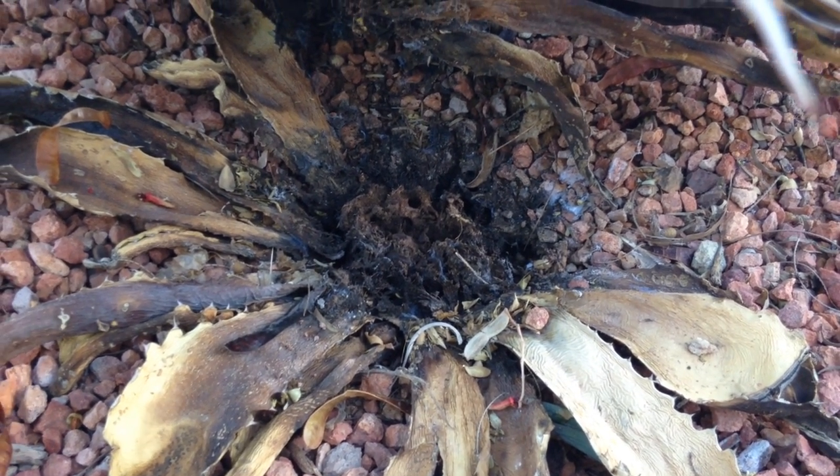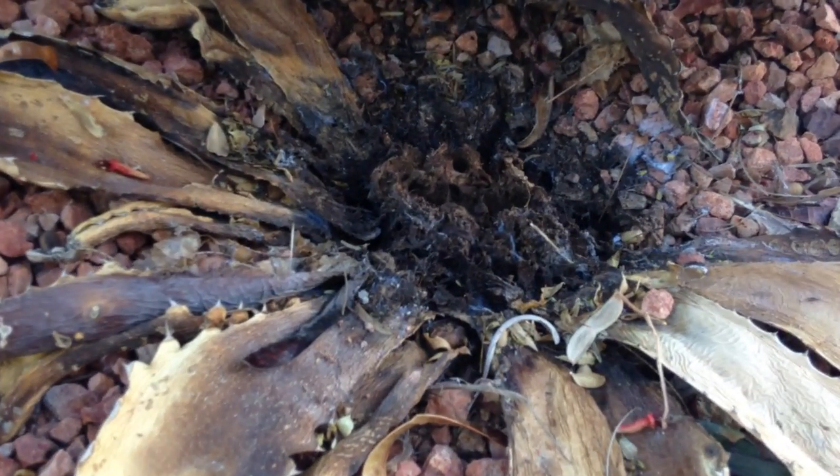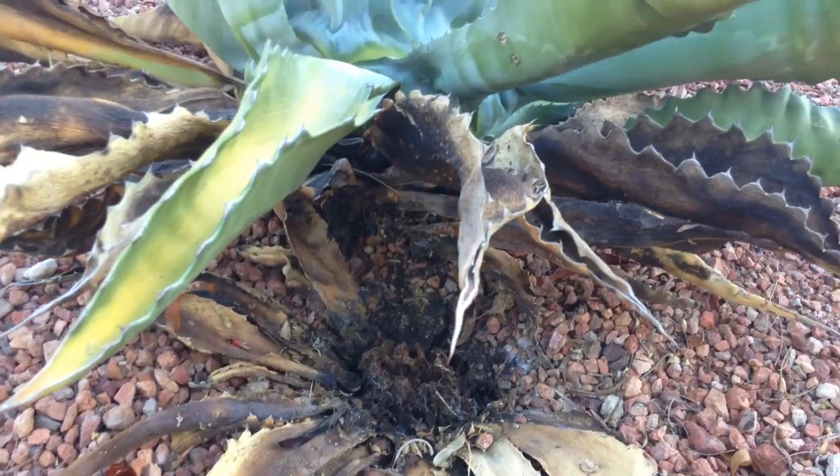Most people ask me: am I over watering it, or am I under watering it? Usually I'd say 80% of the time it's these guys. So there you go.